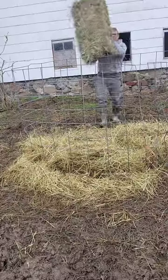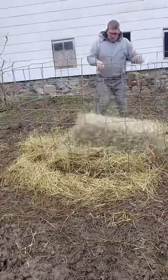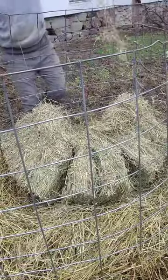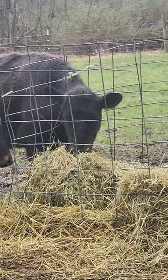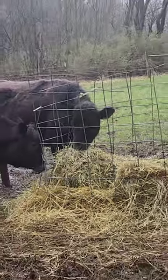Hey everybody, let me show you how I can keep the cows from wasting these small bales of hay by using something we'd normally put around a large bale of hay — and that is a cattle panel. Just put it around in a circle and they can't get through it.